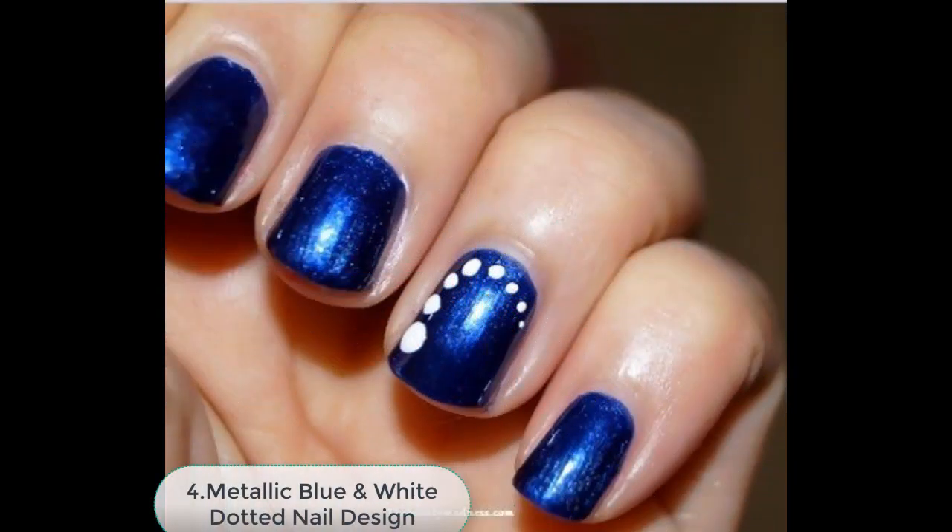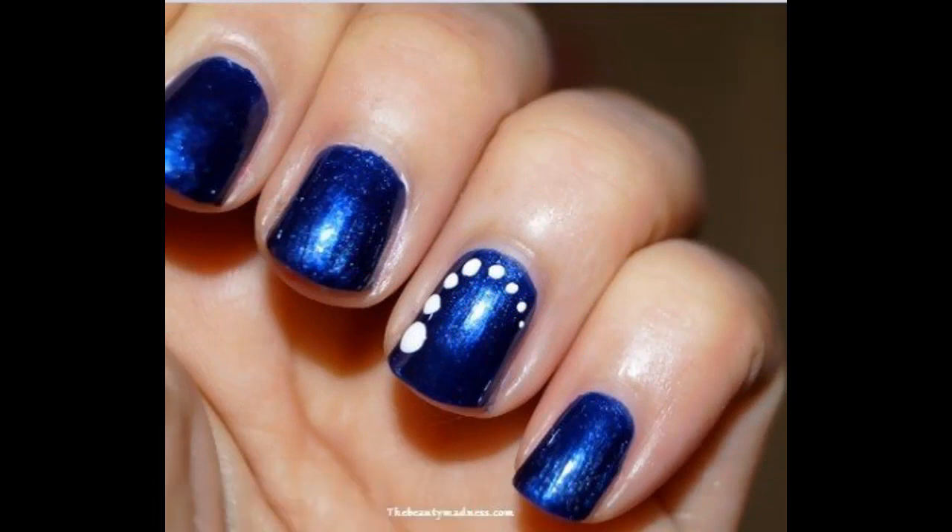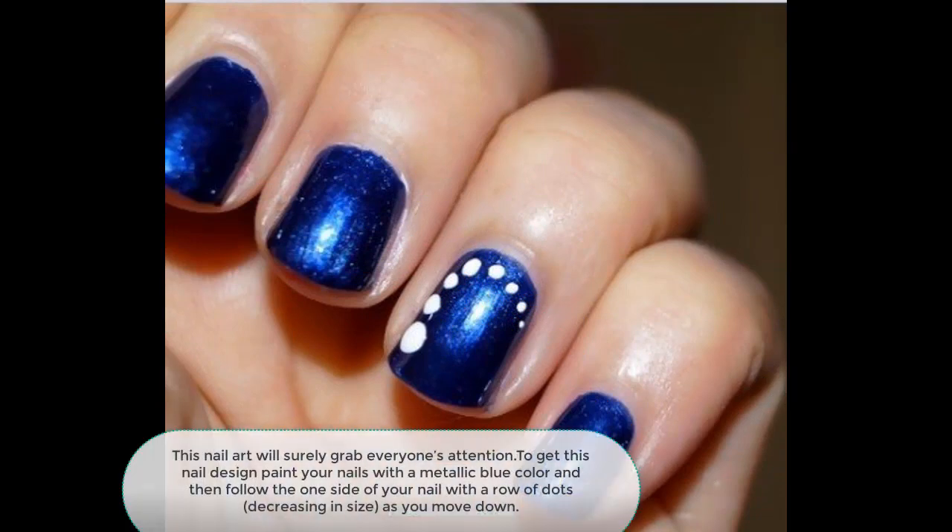Number 4: Metallic Blue and White Dotted Nail Design. This nail art will surely grab everyone's attention. To get this nail design, paint your nails with a metallic blue color and then follow one side of your nail with a row of dots decreasing in size as you move down.